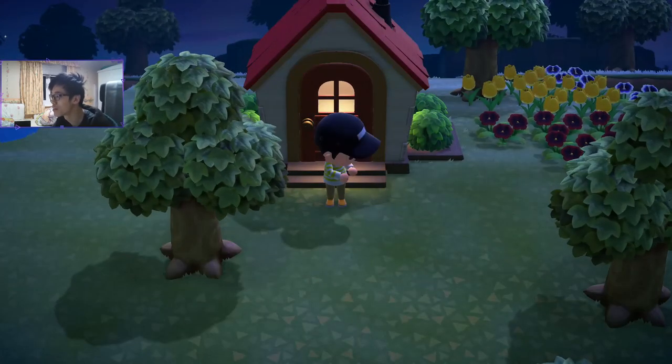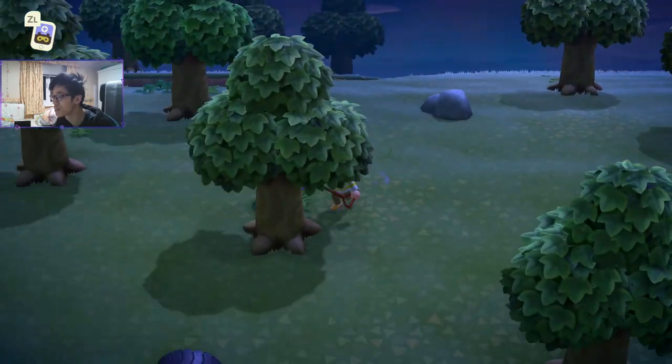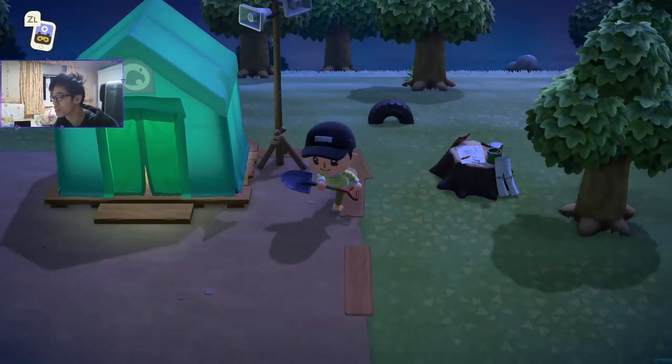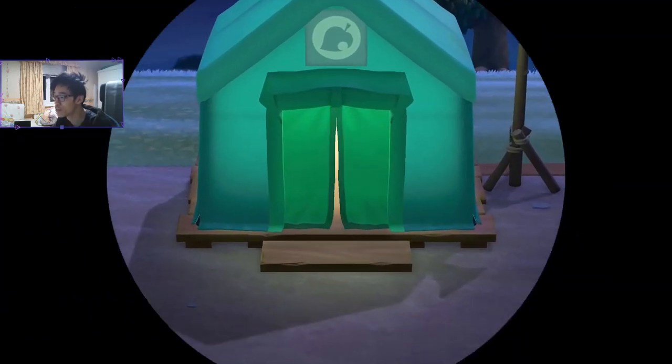I don't know if this is a limited time deal, so I don't know how long you can purchase these special items from Pocket Camp. But just to be safe, you can just stock up on these. There is a limit that you can buy every day, I think, but it should be cool.